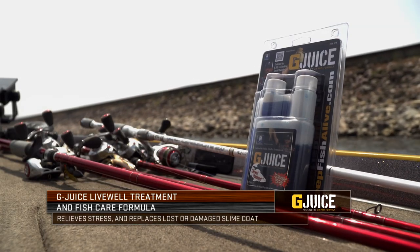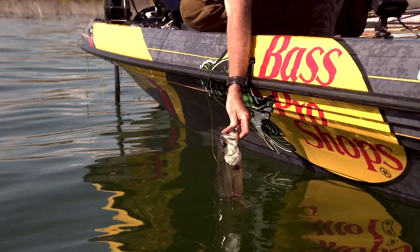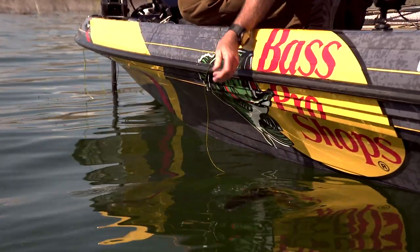The end goal of all of these magical components in there is for the fish, once you release them, to not have delayed mortality. It's going to help them get that head start — it's basically like getting a jump start out there, and you're going to get a little bit better going out of it.